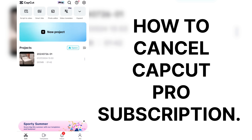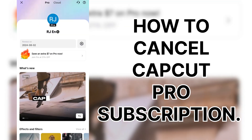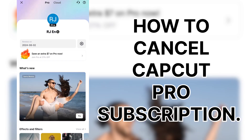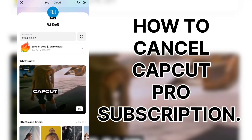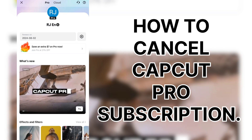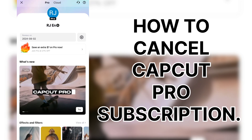Simply open up the CapCut app. Up at the top, hit Pro. Let that load up and it'll show you — my Pro account is going to renew August 2nd. I do like CapCut; I just haven't used it as much recently as I would like to.